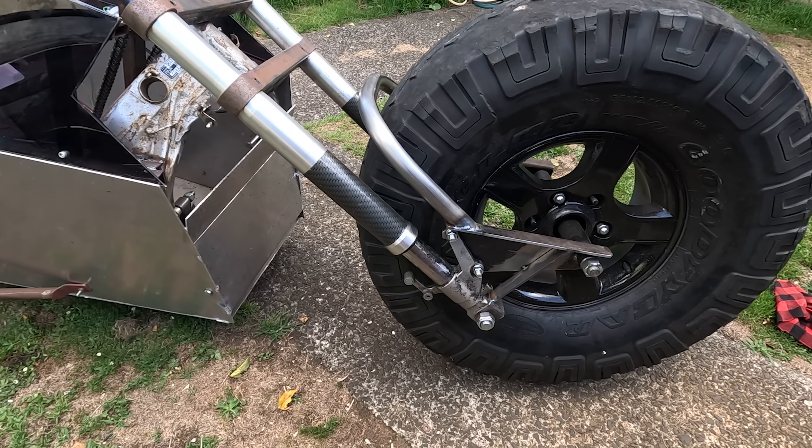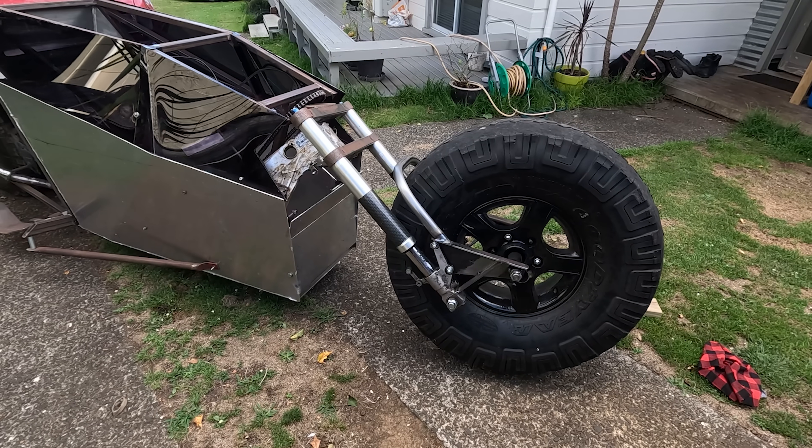There's that front end, just roughly tacked together. It's a lot lower now, but let's see how that handles.